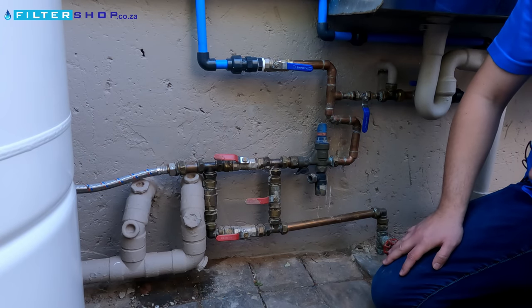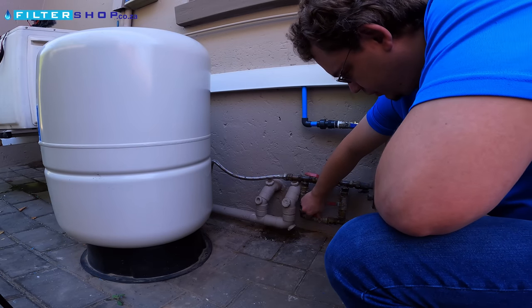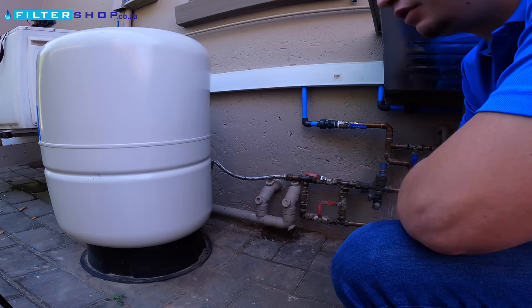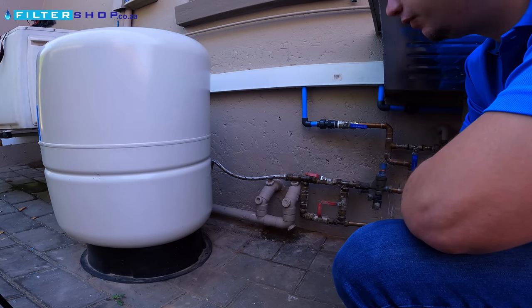Let's have a look at what you can actually store in one of these tanks. To test, we just close our incoming water — there's now no water coming from the main supply. Let's go fill a bathtub and see how much water we've got stored in here.